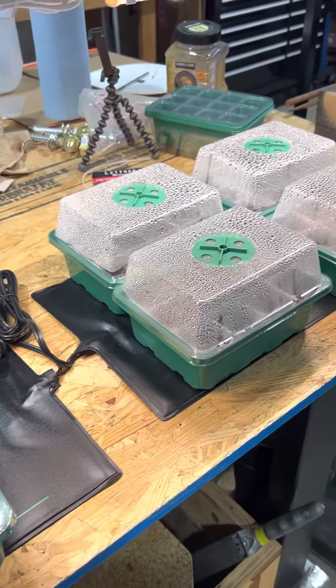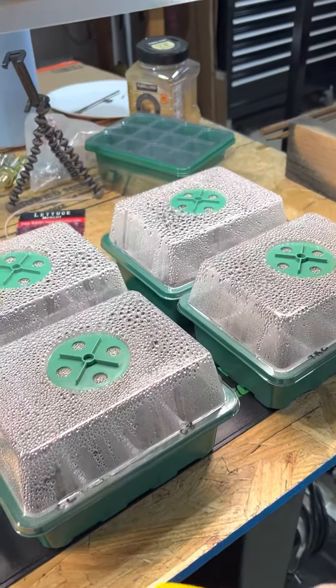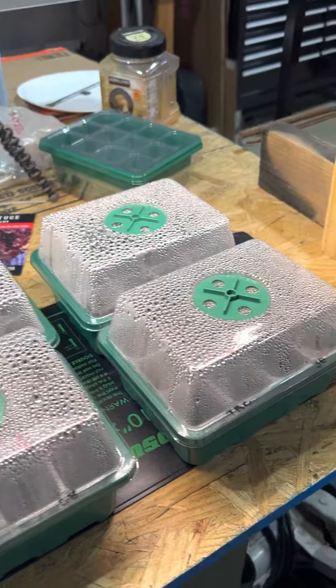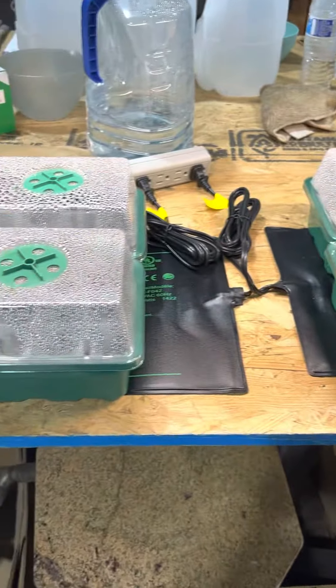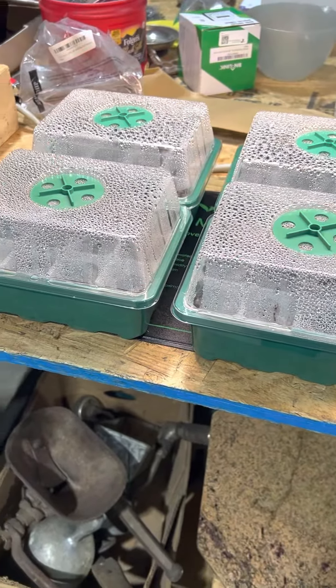So probably anywhere from 65 to 75 degrees on the actual tray itself. Again, this is just an experiment to see how this is going to work — first time doing it — and we'll keep you updated.